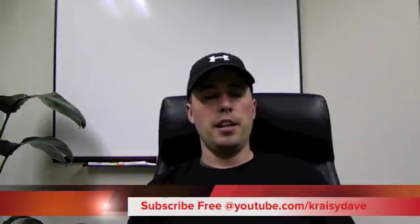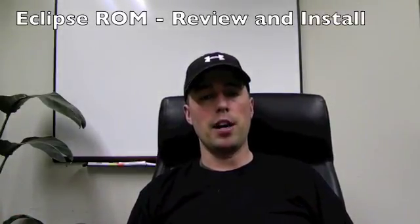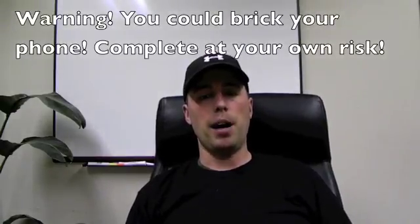Hey everybody, welcome to another video from KatieTech.co. I'm Crazy Dave and this is going to be a review of the Eclipse ROM for the Droid Charge on the FP1 update, which is the latest from Verizon. I'm also going to show you a quick bit on how to flash it over via ClockworkMod.